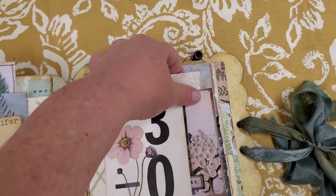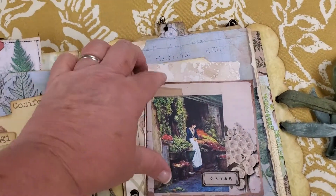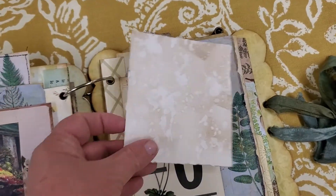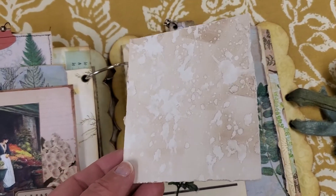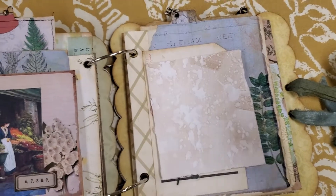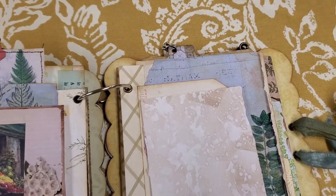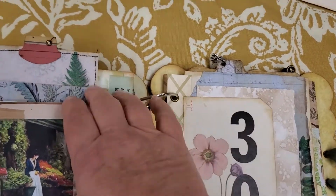Another little flash card with tuck spot, another image from Mrs. Coggs. And this is just some watercolor paper that I had painted on and did some distressing on just to give that a little interest. Tuck that in there.